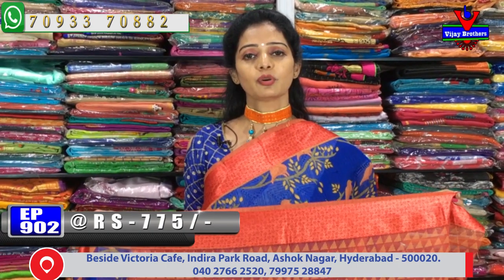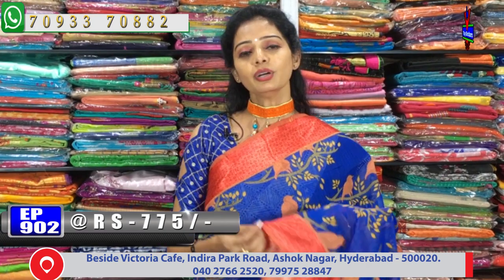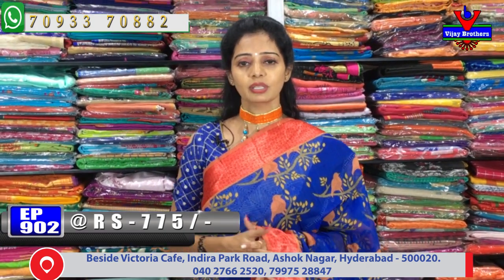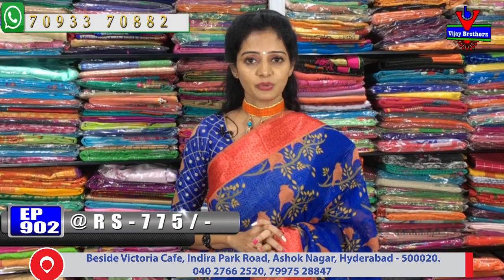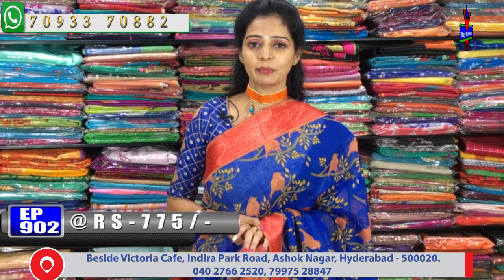This is a showroom located at Victoria Memorial Metro Station and on the main road in Kukatpalli, Hydernagar. You can call us for the address details. You can also inquire about the wholesale rates and get details by contacting our number.